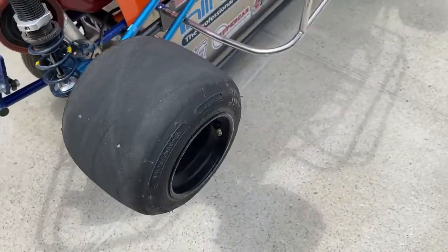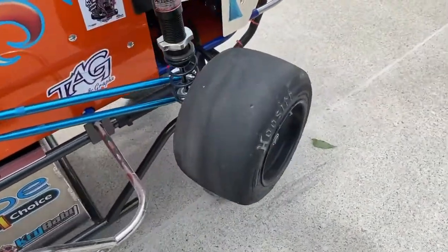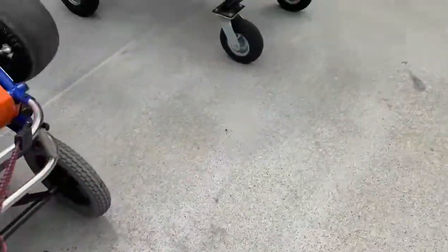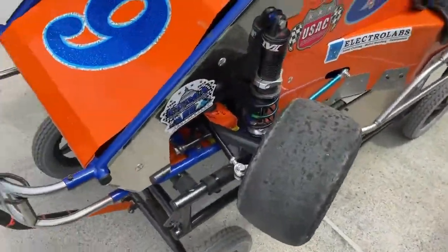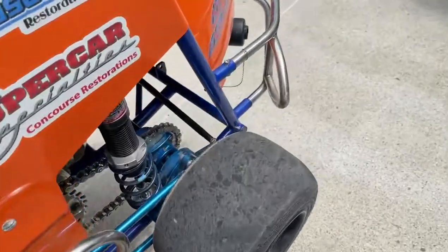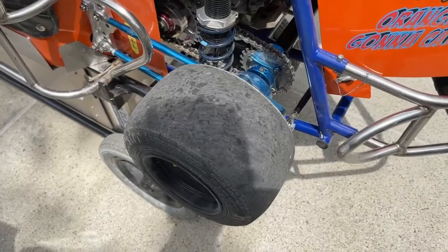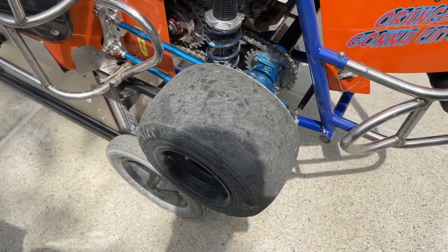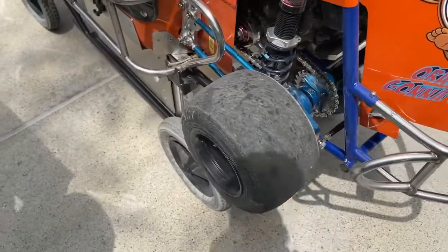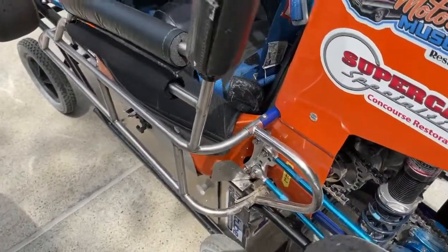On a quarter midget, on the right side you can only run two rim sizes with A35s if you're running asphalt, but on the left side you can run any tire combination you want. On the front this is a five-inch with an A35. In the back you can run a five-inch, five-and-a-half, or six-inch. You have tire compounds of D20, A35, RD40, and R50 — four different compounds, three different rim sizes, and two different tire heights: 31-inch or 32-inch, depending on what you like for your stagger.